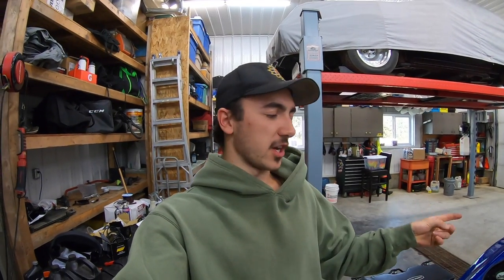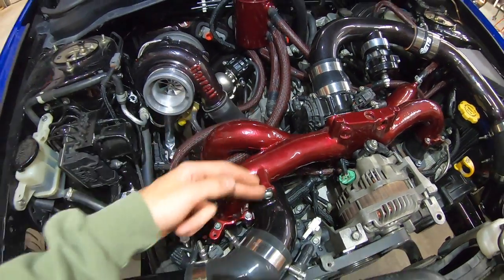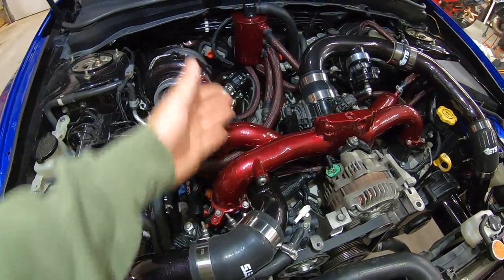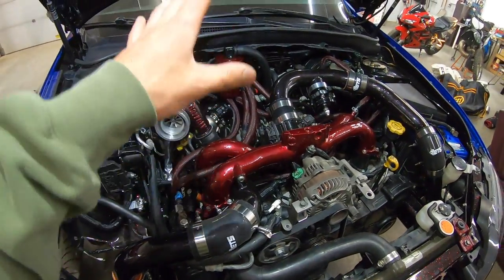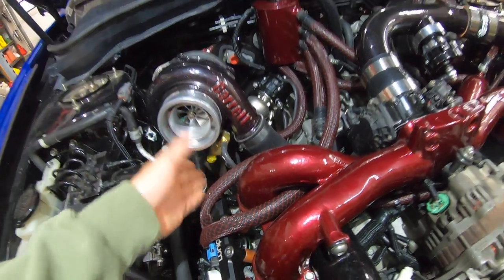You don't need to run the gauge directly off the turbo. You can run a vacuum nipple to any positive pressure source on the outlet housing side of the turbo — even off the intake manifold. I have mine mounted directly to the compressor housing so I'm reading the true boost the turbo is producing, while my Accessport will read the relative boost actually making it through to the intake manifold.